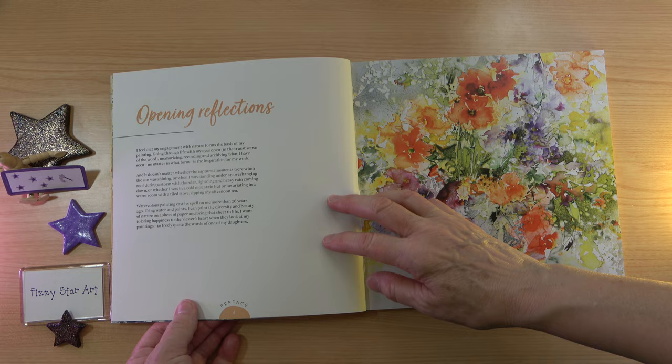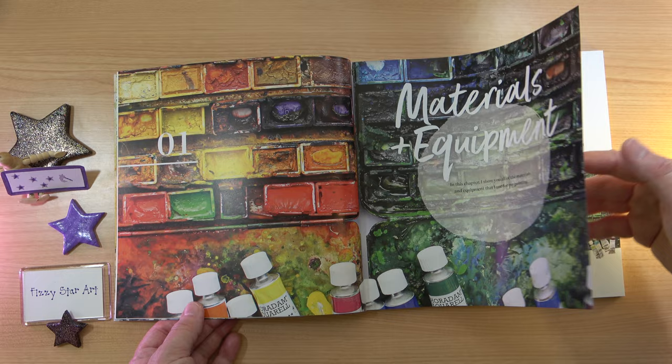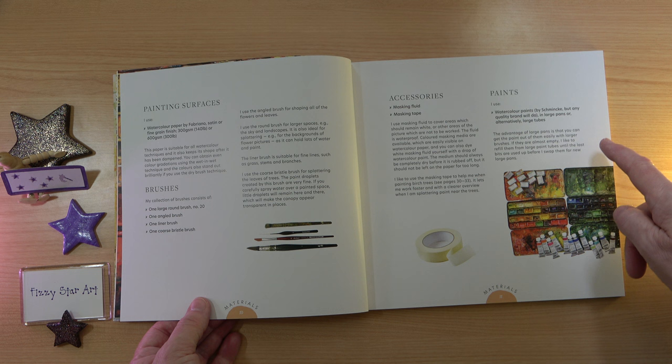So we have the opening reflections — just look at these colours, so beautiful. Then we move on to the materials and equipment. You're not going to be swamped by information; you have just enough. You've got the paper, the brushes, the type of brush, the accessories and the paints.